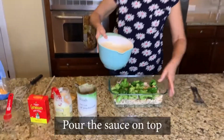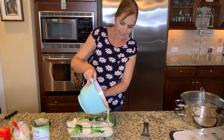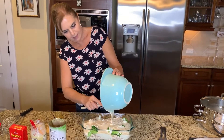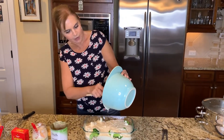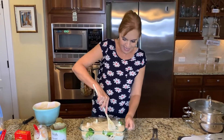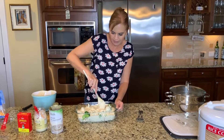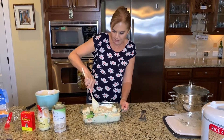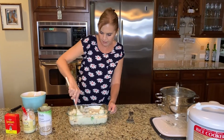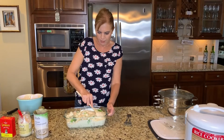Now all we do is pour the sauce over the chicken and the broccoli like that. This is going to give you such a delicious meal this evening. Just get every last bit out with your wooden spoon. Then I like to open it up a little bit so that the sauce gets right down to the chicken and the chicken isn't dry at the bottom — just kind of open it up, let the sauce get right down to the bottom. And honestly, that is it.